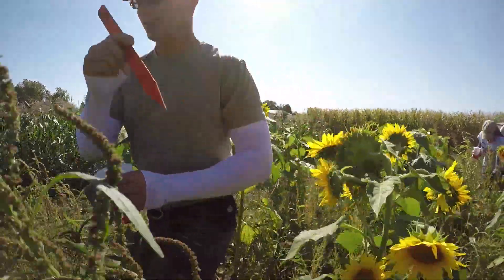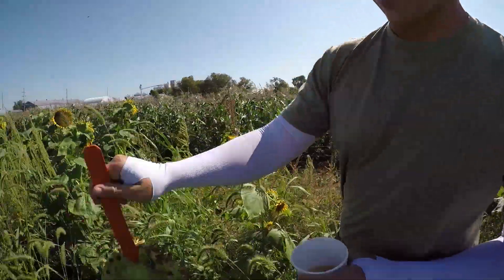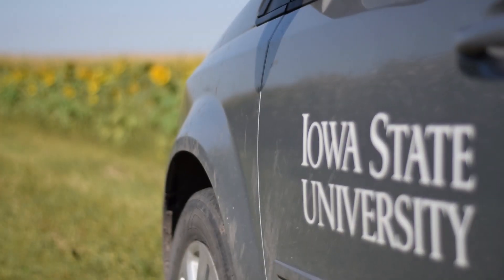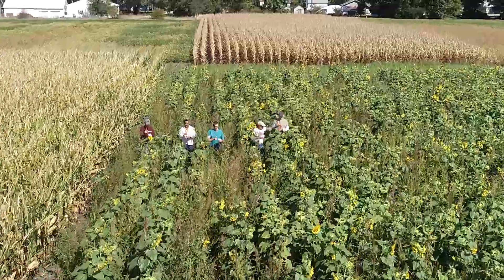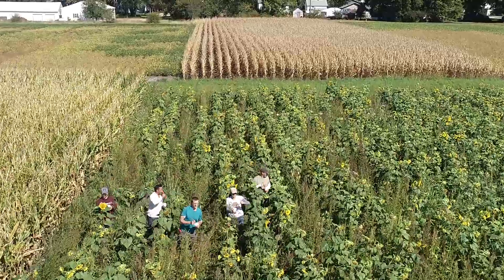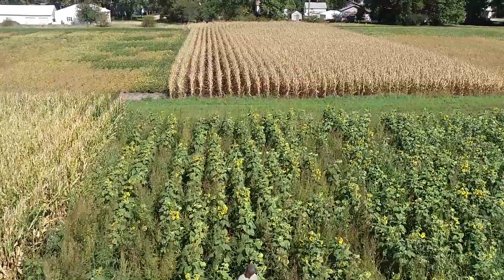What we do is take the sunflowers and inoculate them to try to get them sick with white mold. They're really susceptible to white mold, and they build up that inoculum in the soil. So we just inoculated this sunflower field for white mold. We'll let these plants grow another month or so, hopefully they get disease, then we'll mow them and incorporate them into the soil to spread out all of the diseased plant tissue. Next year, we'll plant soybeans into this area.